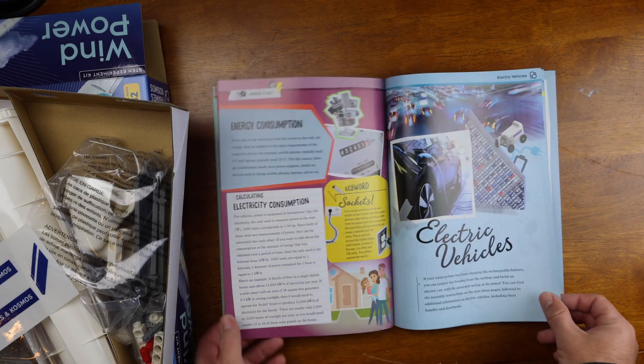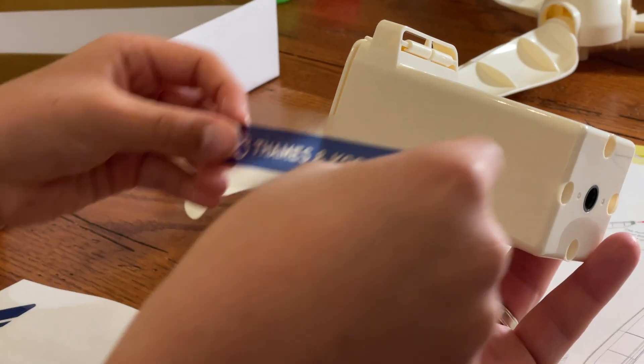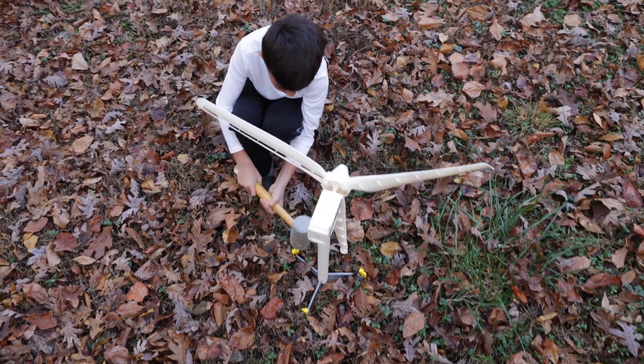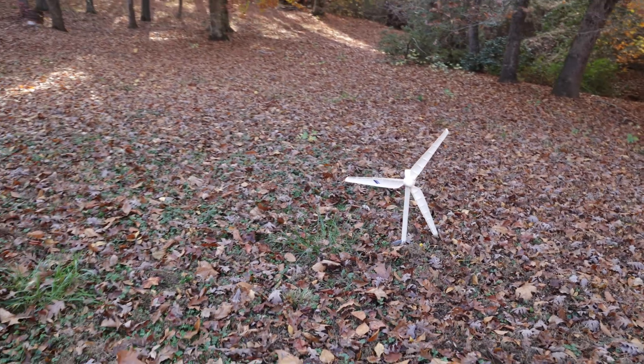I told my son that we would skip forward and build the car that came with it. And it was at that point that I came to the realization of the overall problem with this kit. The electric motor that generates the electricity inside the turbine is the same motor that powers the car you're supposed to build. So basically, the motor is on the turbine outside. Once it's generated some electricity, you have to take the motor off the turbine, come inside and build the car. You can play with the car for a while, but once the battery is dead, you have to disassemble the car and then put the generator back on the turbine so it can generate more electricity. For just a few dollars more, they could have included a dedicated motor for the car — all you'd have to do is take the battery out of the turbine, put it into the car, play with the car, and when the battery's out, take it out of the car and put it back into the turbine. Nothing has to get disassembled, and more importantly, no pieces have to be lost in the process while you're waiting for the turbine to generate more electricity.